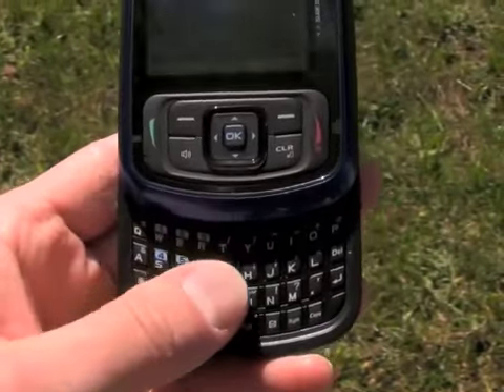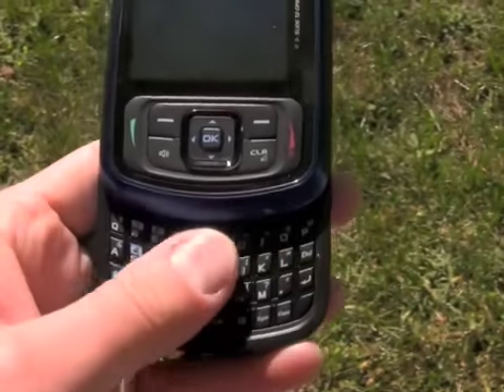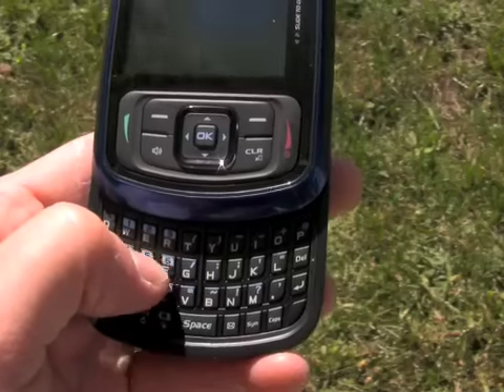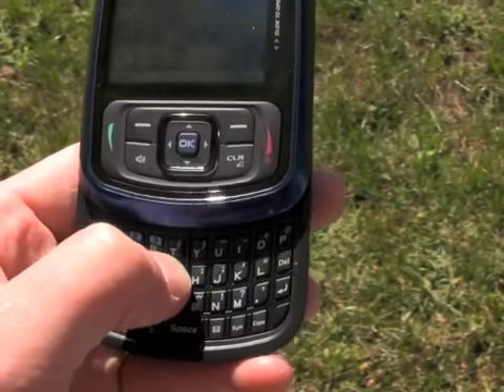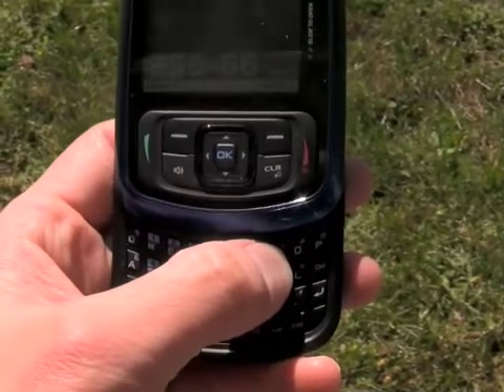The keys are covered in a soft touch paint job, so they feel nice when you rub your fingers over them, although it would be nice if they had just a little bit more dome shape to them. They do, however, have good travel and feedback.